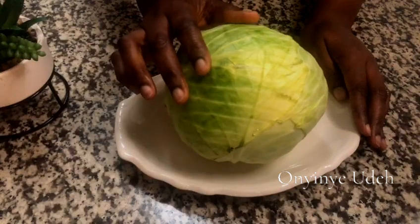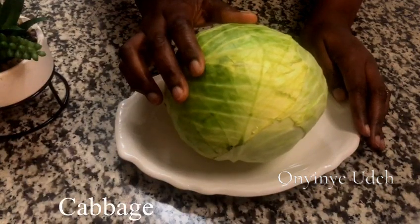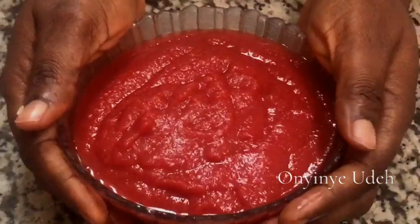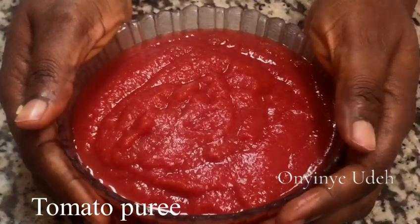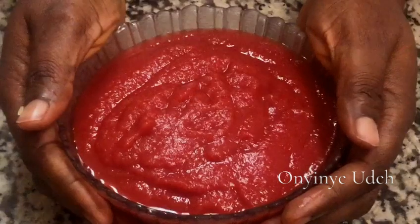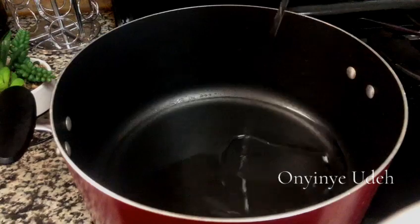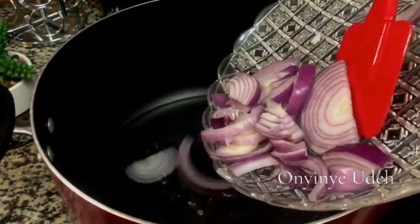Here is our cabbage — I'm going to be adding this later at the end of the cooking. We also have our tomatoes; this is tomato puree. So we're going to prepare our stew for the rice.